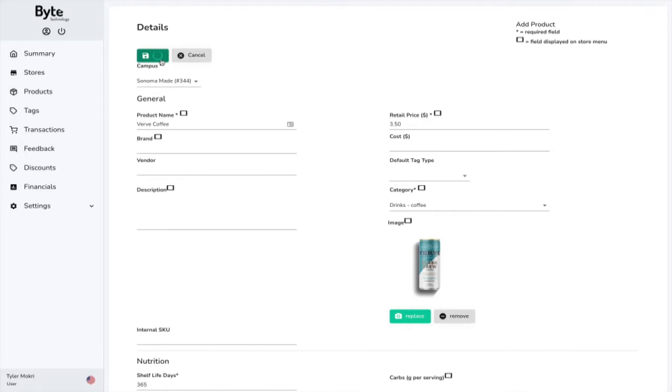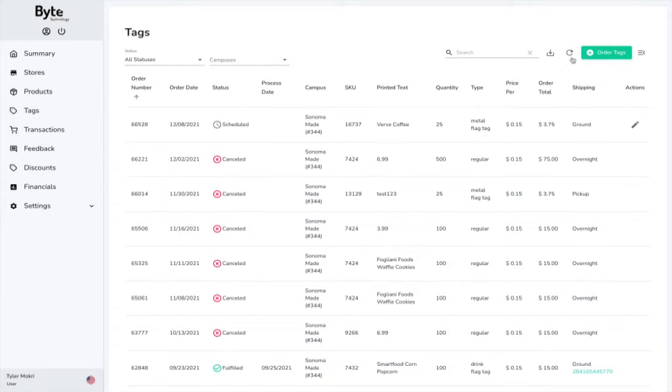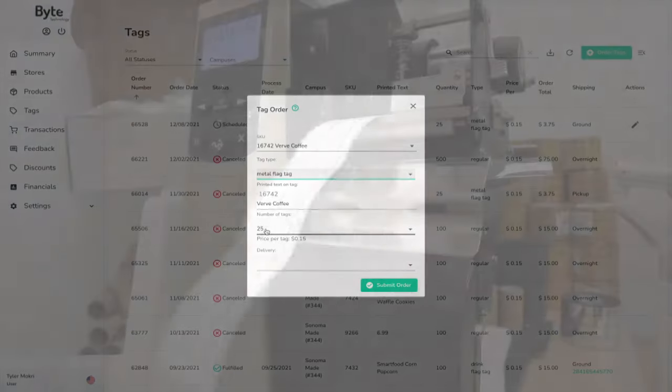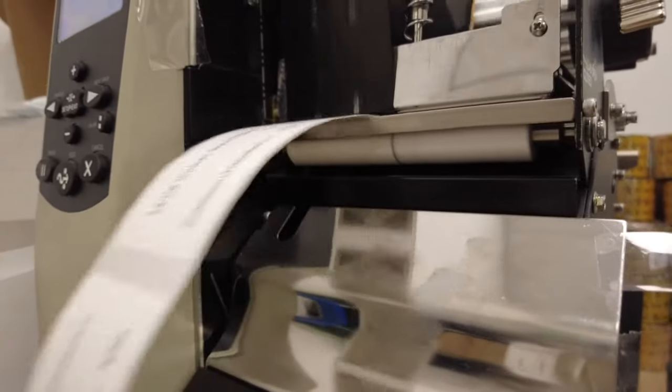The next step is to actually order the tags that are going to go on that product. I'll go to tags and find that Verve coffee. I'm going to select the type of tag I want to use — this is a can, so I'm going to use a metal flag tag. Then I can choose the product name that's printed on the tags and choose the quantity, anywhere from just 25 tags to thousands of tags. The Byte team will print these tags and ship them to me directly.